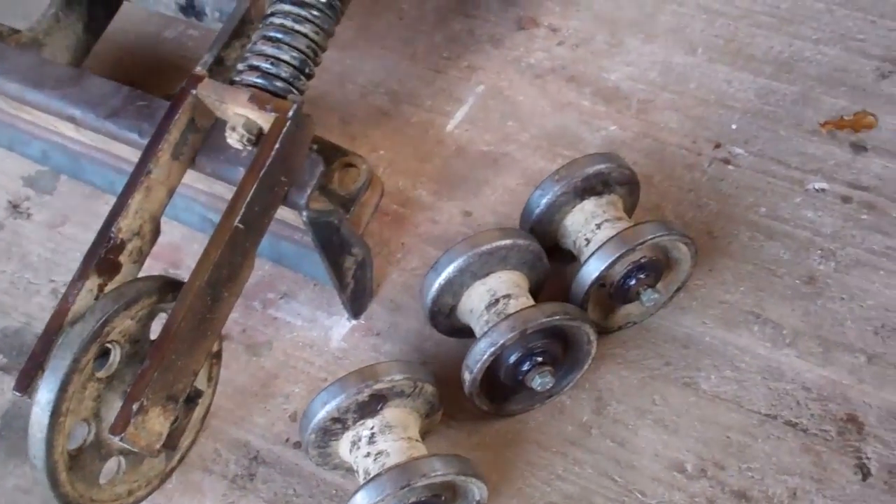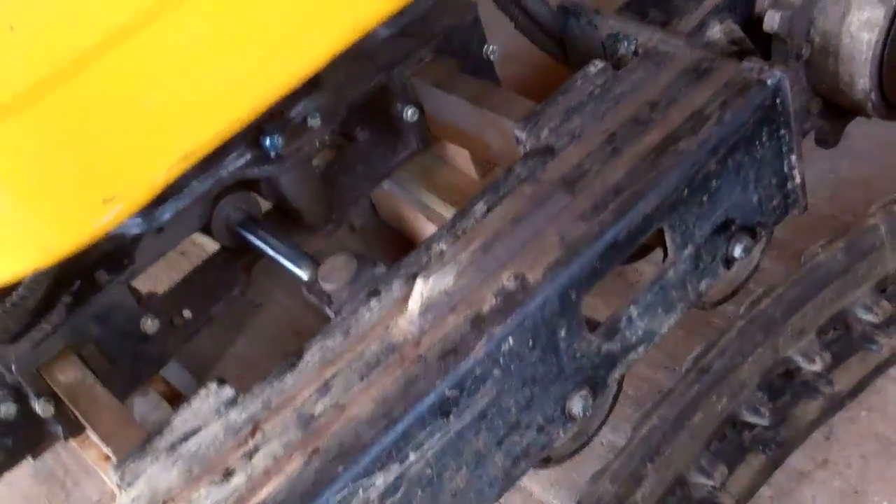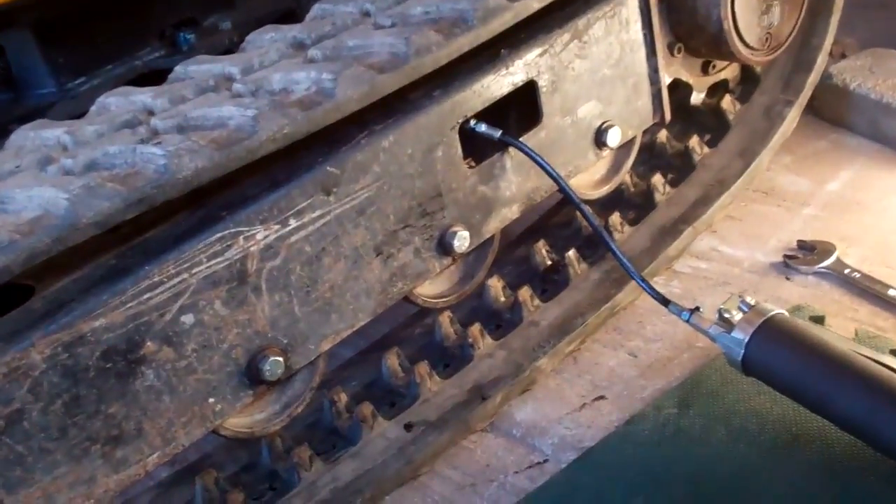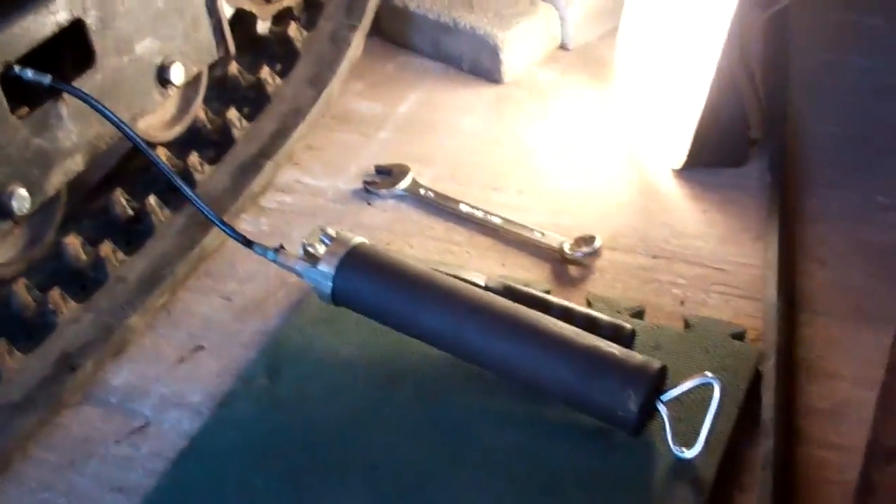They're ready to go back. That's all the rollers on. I'm starting to put the track on — that's the track on. Now I'm starting to tension it as I'm pumping the grease in.